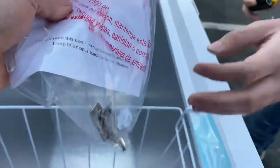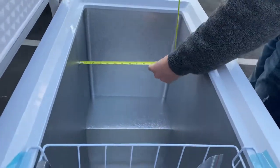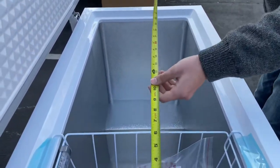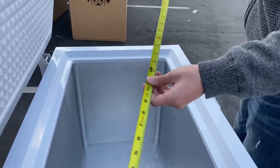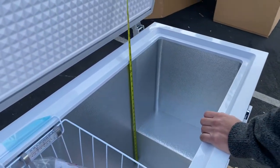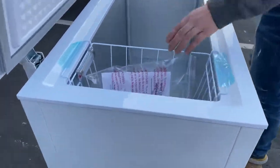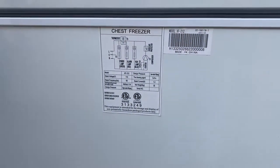Also, the keys are going to be right here. Now for inside dimensions, you're looking at 15 inches front to back for the length, about 32 inches wide, and from bottom to the top you're looking at about 26 inches. It also has a drain inside. There's going to be a drain right there that will go out through the back.